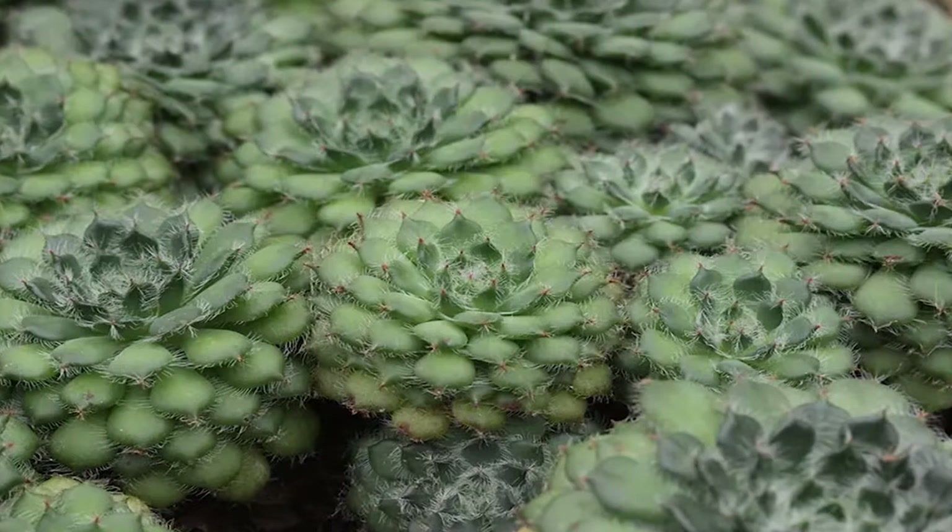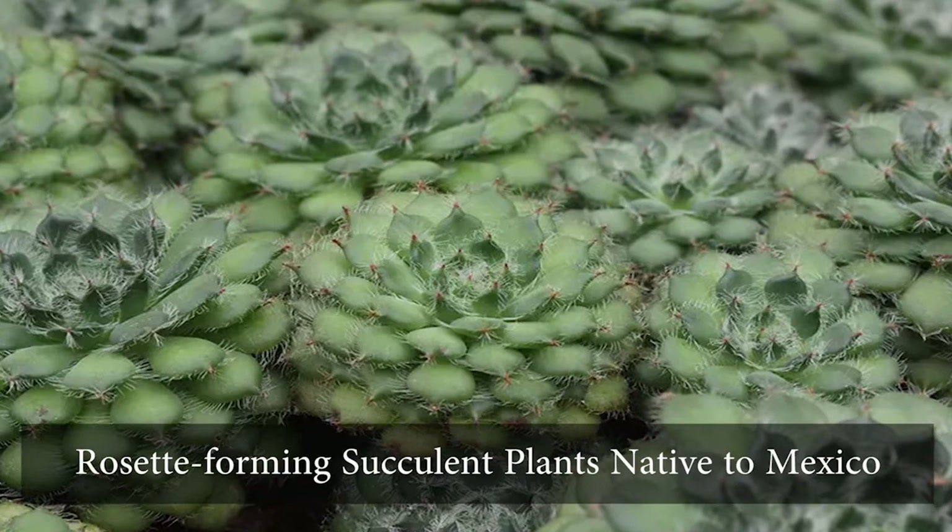Hello and welcome to Brainy Gardener. Today, it is all about how to grow and care for the Mexican firecrackers.